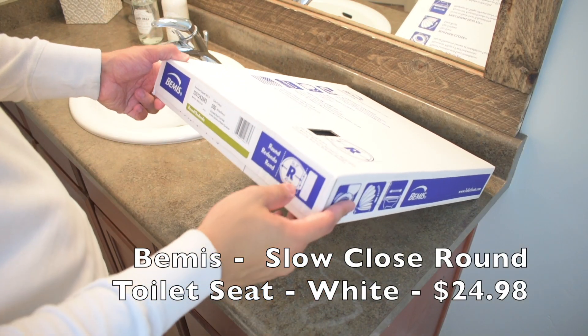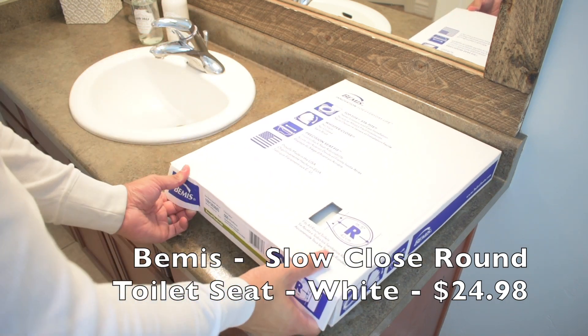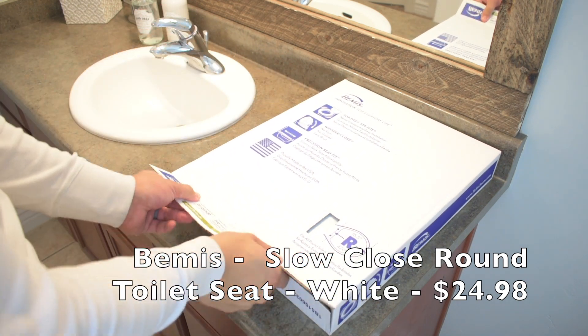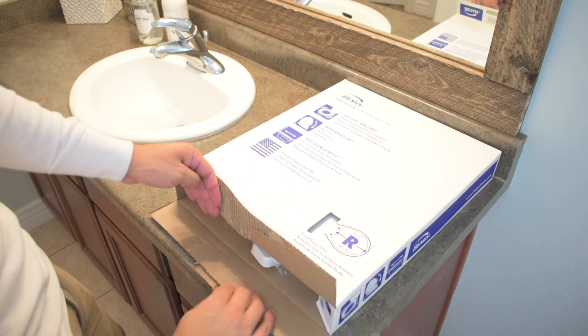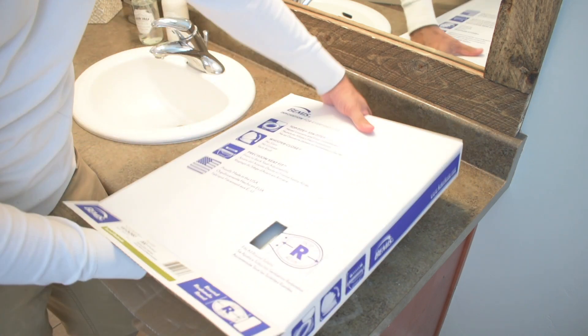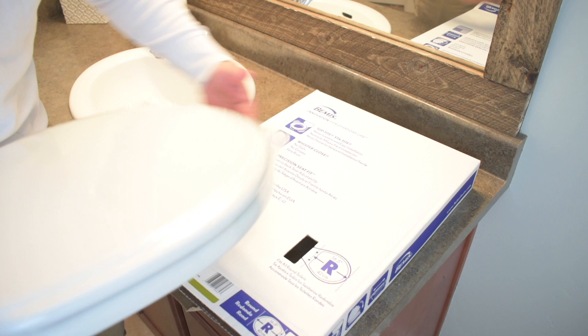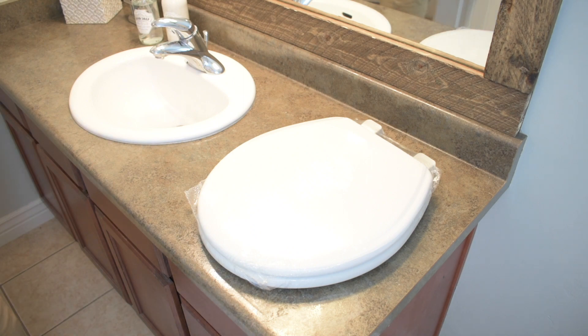When picking out a toilet seat, you've got to make sure you have the right size. In the U.S., there are two different specific sizes — one's round, one's elongated. You look at the toilet bowl: one has more of an egg shape versus a round shape. If you want to measure, you can go from the bolt to the front of the bowl — the round is 16.5 inches and the elongated is 18.5 inches. Or when you sit on a toilet seat, you can clearly tell the difference of which one has more room.